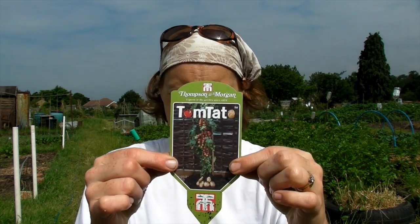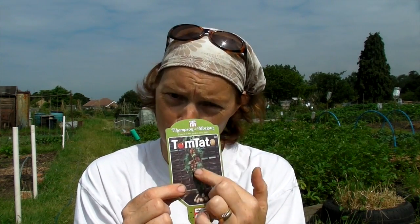Hello! What I'm going to show you today are Tomtatoes. I haven't gone completely mad — this is what they're called. They're Tomtatoes: tomatoes on the top and potatoes down the bottom.